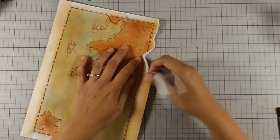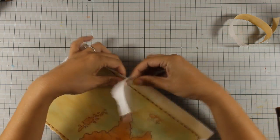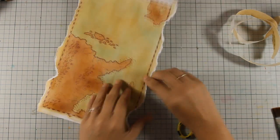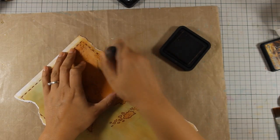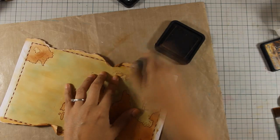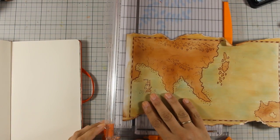Everything is dry — I used my heat gun to speed up the drying process. Now all I am doing is tearing off the top and the bottom of my map so that it looks more old. With my paper trimmer I'm going to cut out a part of the map because I don't want the map to be at the center of my layout.